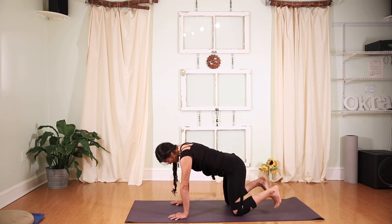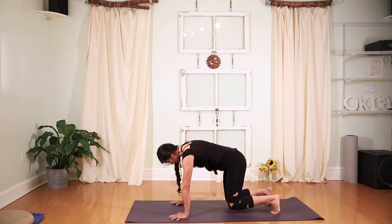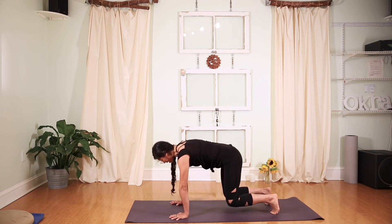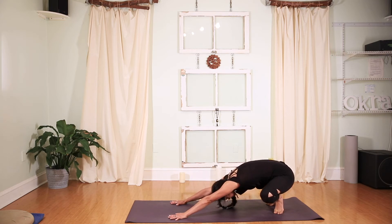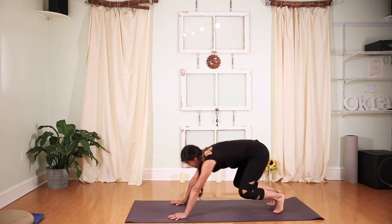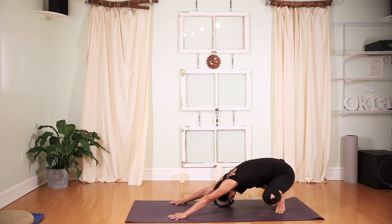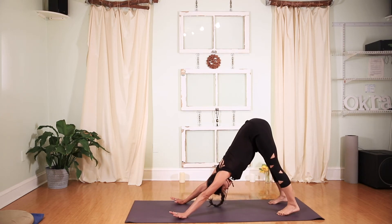On your next inhale, tuck your ten toes under, lifting the knees up off the ground about three inches. As you inhale, you're going to slightly shift the weight forward over the wrists. As you exhale, bring the heels together, open the knees up nice and wide. Inhale, floating forward. Exhale, pressing back. One more time — inhale forward, exhale, heels touch. Slightly dropping the head down, and then straighten both legs, coming into your first downward facing dog.